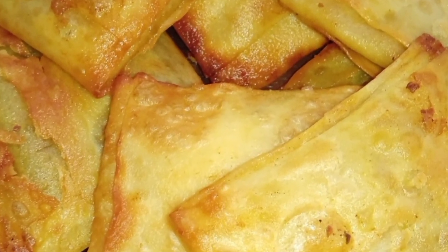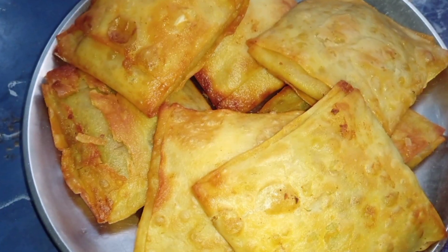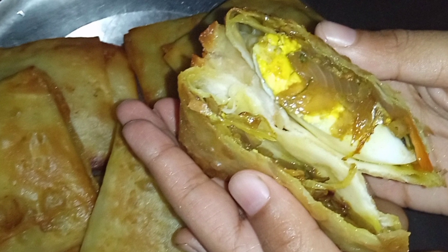Hi guys, today we are going to eat a snack. This snack is called Egg Puffs in Samosa.